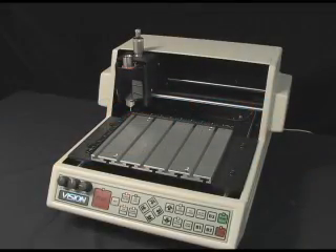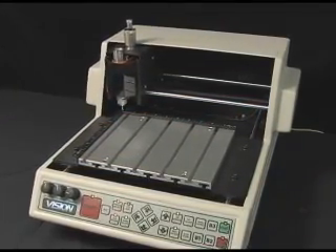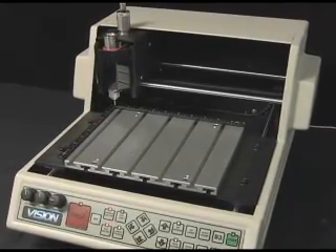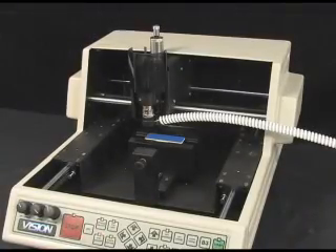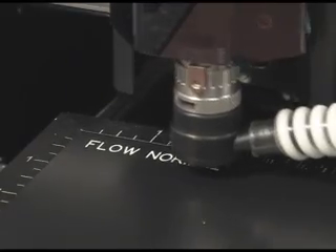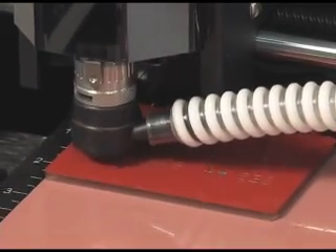The Vision VE810 engraver is a full-featured, small-format machine that boasts many outstanding features normally found on higher-end engravers. The VE810 comes standard with an 8 by 10 inch T-slot table. The VE810XD offers the added flexibility of engraving items up to 3.25 inches thick using the self-centering vise. Customers can purchase the VE810 and upgrade to the XD later if desired. The VE810 offers the perfect solution for many engraving and marking needs for both the beginner and expert alike.